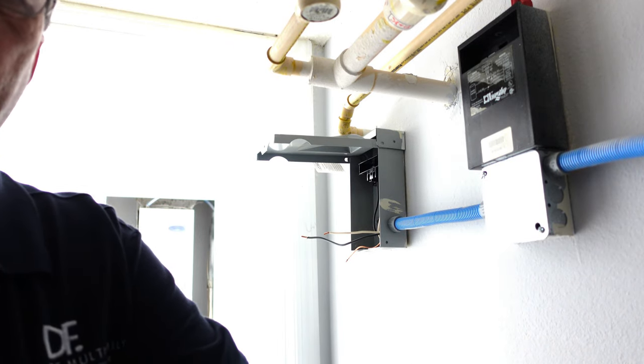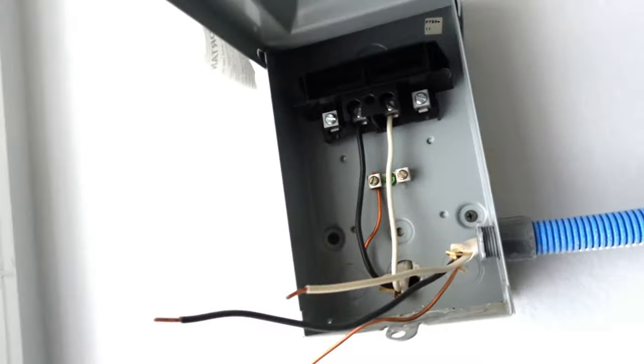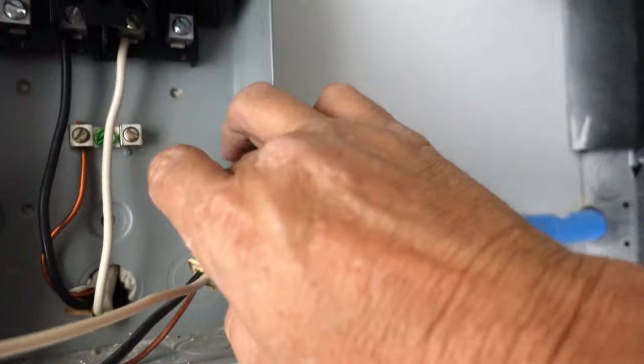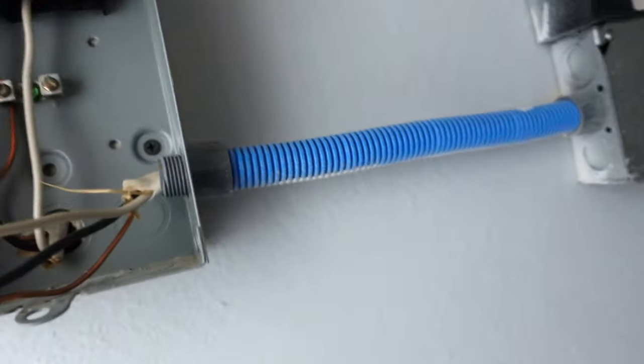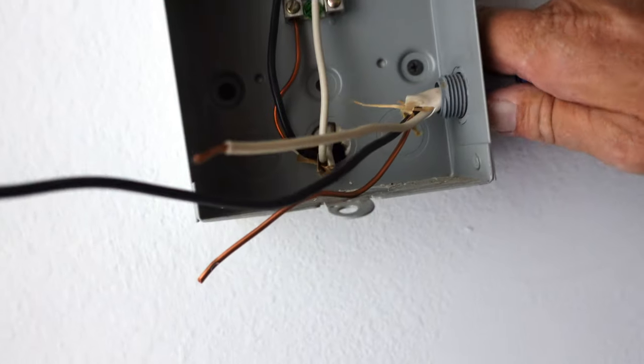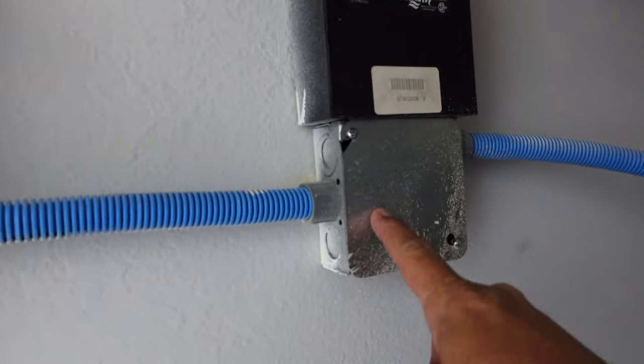What I'm doing is going ahead and taking this conduit off by removing this nut, and then I'm going to have to go ahead and pull this out.